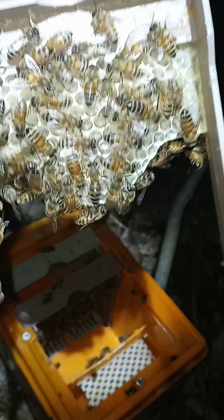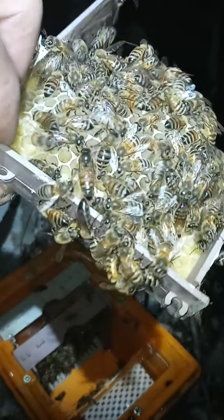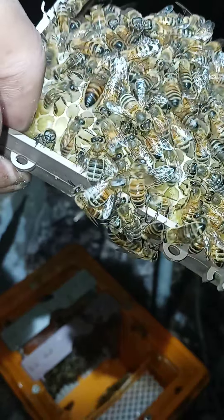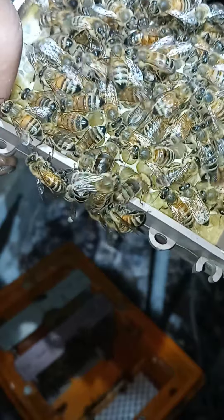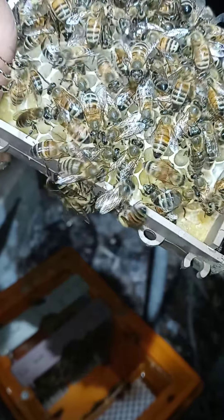This one might be a mated queen — I don't know how many days it's been. Oh, there she is right there! Trying to think what day I put this one in — probably should have written it down. I don't see any eggs. She looks like she's mated, just hasn't swelled up yet. Looks like she's trying to lay an egg — actually yeah, there she goes. She's backing right down in there. Try it the next day or two and we'll have that all laid up real nice.